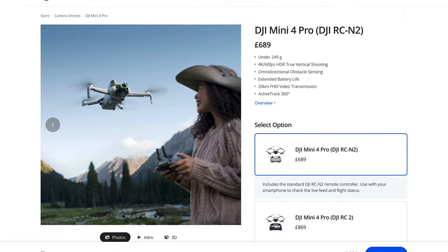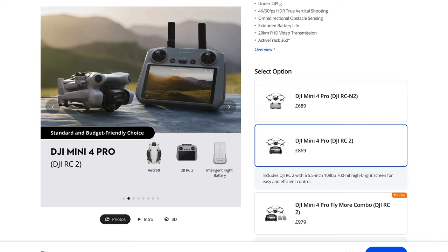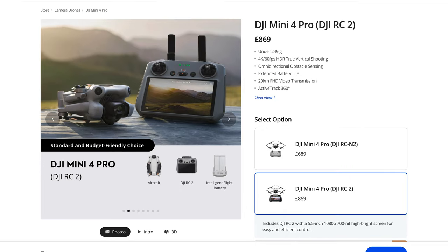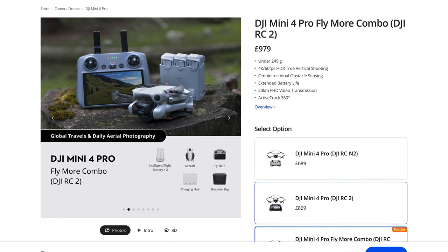Now for the pricing. If you buy the Mini 4 Pro with the standard controller — similar to the Mini 2's controller with no built-in screen, so you need your phone or an iPad — that combo costs £689. The price goes up if you get the controller with a built-in screen, which brings it to £869, an extra £200. On top of that it's another £110 for the Fly More combo, which includes additional batteries.